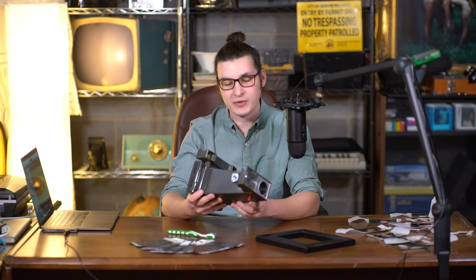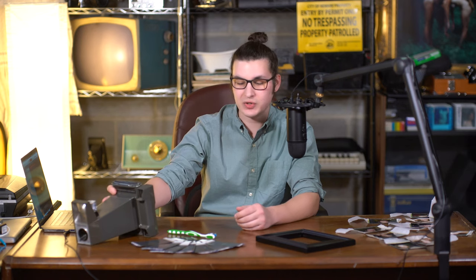Hi guys, today we're going to be talking about shooting FP-100C film in this vintage Polaroid Big Shot camera that I got at a thrift store, and then we're going to go ahead and bleach one of our negatives so we can scan it.